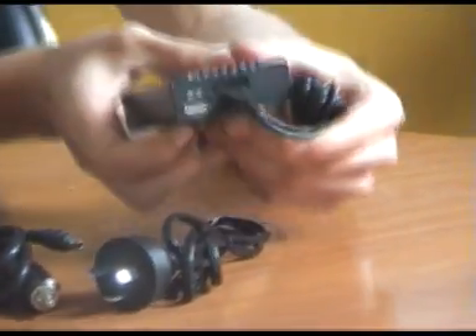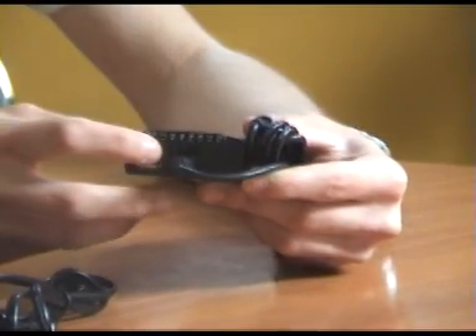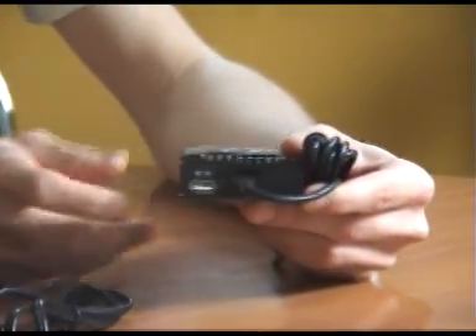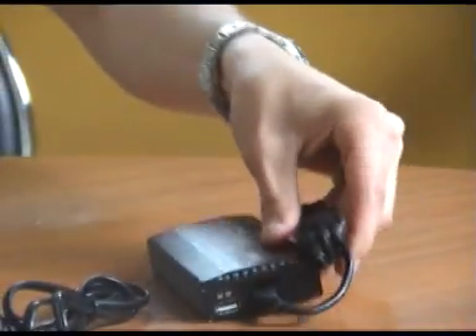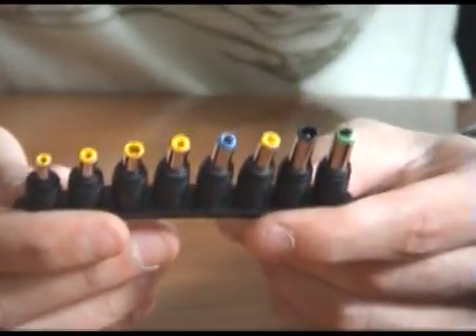You'll also notice on the back of the unit that it has a DC output for USB powered devices, and it also has this switch here which allows you to change your voltage depending on your power device. The unit also comes with nine adapters included, which works with most notebooks.